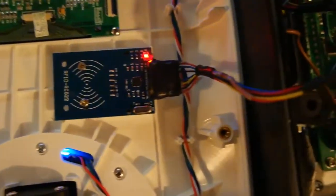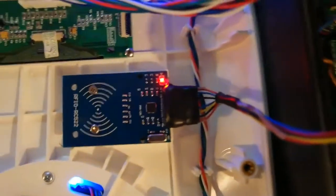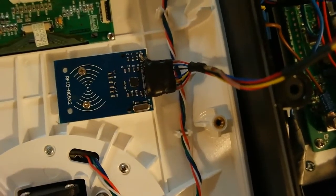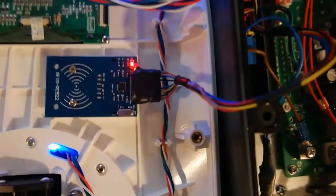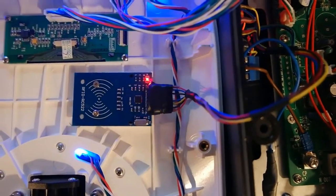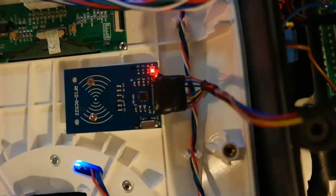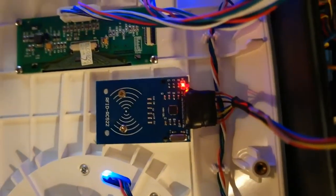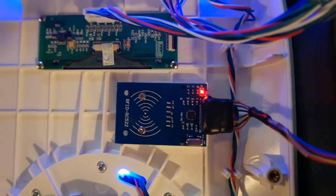When you upload the code to the Arduino and switch the power on for the first time, you will hear five beeps and then four beeps. Five beeps means no master tag or card is programmed, and four beeps means no user card is programmed.